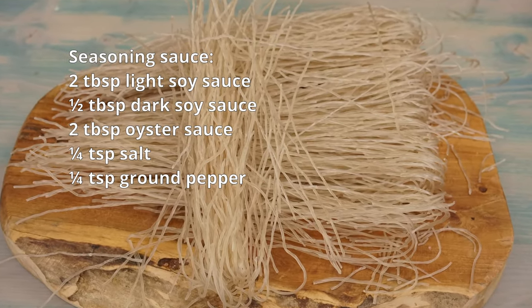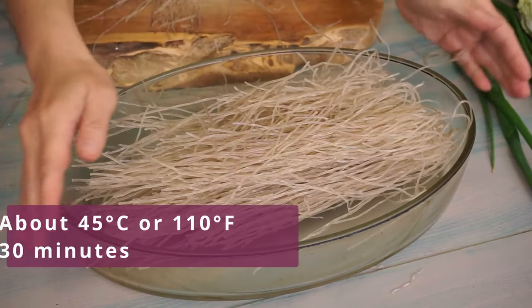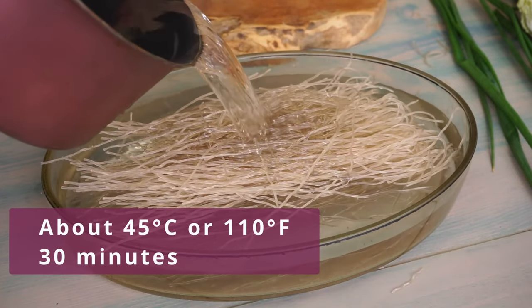Take 300 grams of sweet potato noodles. Soak them in hot water at about 45 degrees Celsius for 30 minutes.